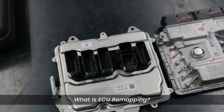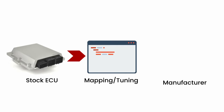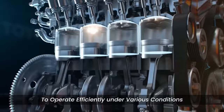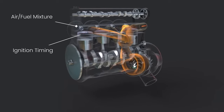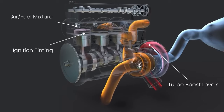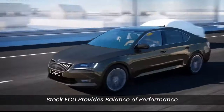What exactly is ECU remapping? ECU stands for Engine Control Unit, and it's like the brain of your car. The stock ECU mapping is designed and programmed by the vehicle manufacturer to operate the engine efficiently under various conditions. It controls various aspects of the engine's performance, including air-fuel mixture, ignition timing, and turbo boost levels. It takes into account factors such as emissions compliance, fuel economy, and engine durability, while providing a balance of performance.